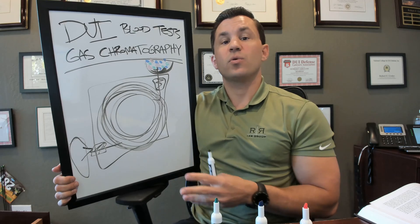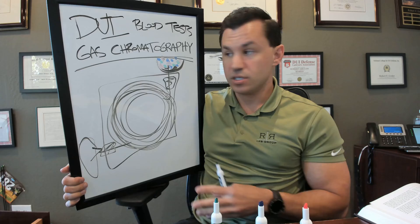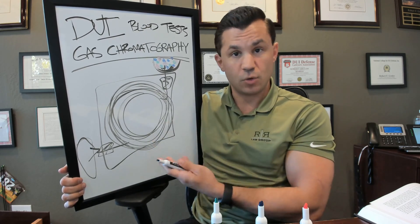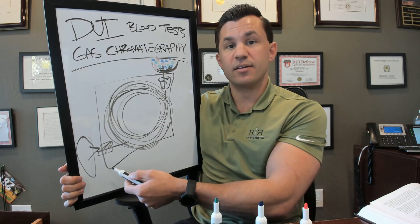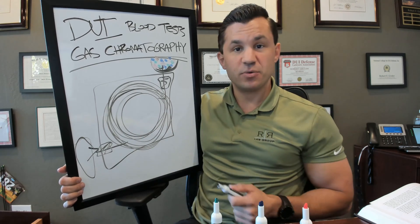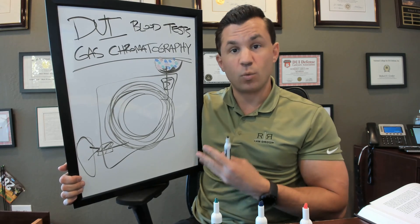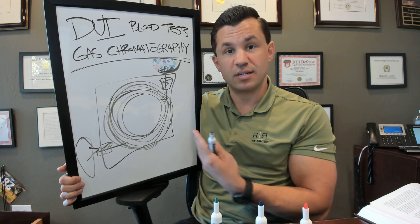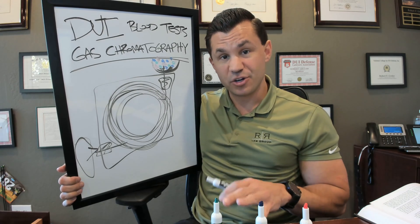But this is generally how gas chromatography works — these are the general principles of how they test your blood, and actually many other things. If they're testing your blood for cocaine or methamphetamines, they also know when those are coming out of the other end. So this is gas chromatography in five minutes. If you've been charged with a DUI and want to know more specifically about what's potentially in your blood — whether it's a prescription medication, an illegal substance, or whatever it is — give us a call.